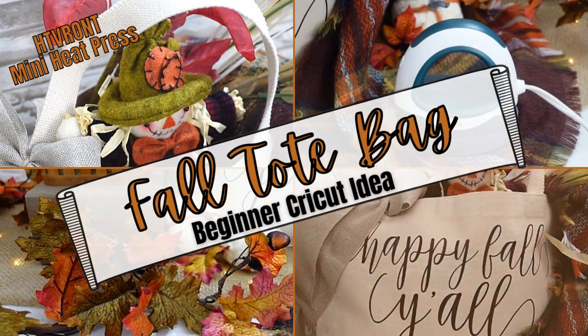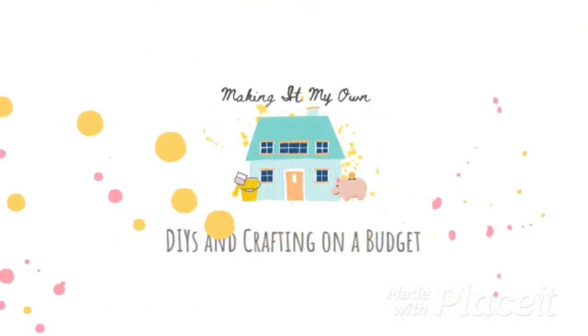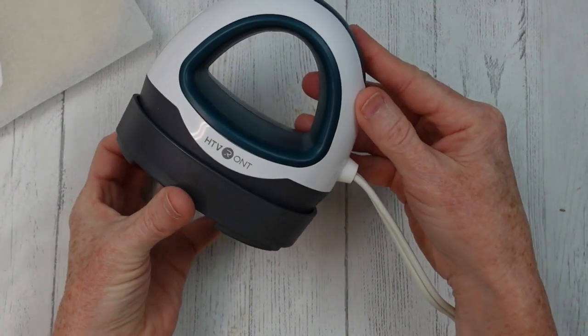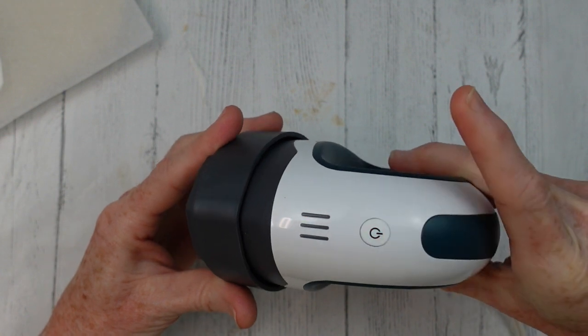Today I have a fall tote bag DIY — beginner easy — keep watching. I'm Brandy and this is Making It My Own. Today I'm gonna try out this little mini press. I was approached by the company to see if I would like to try it.